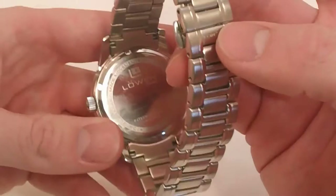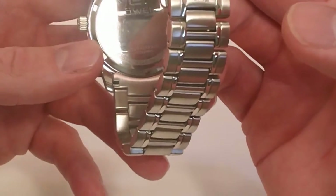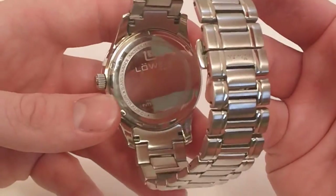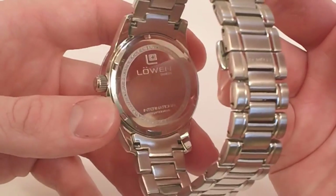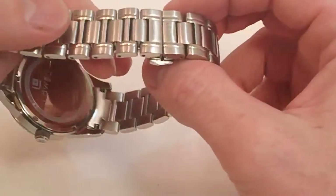Taking a look at the back, this does have a screw-down case back and it is rated at 100 meters water resistant. You can read that on the back. It has a Swiss movement, solid stainless steel, and sapphire crystal.